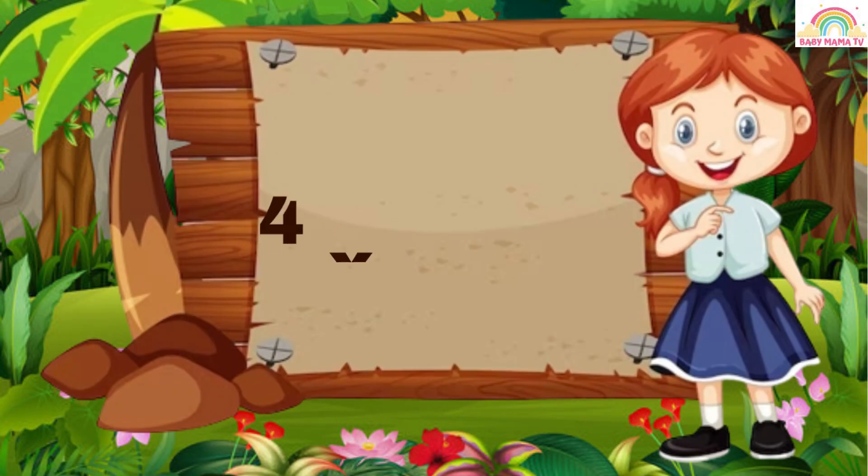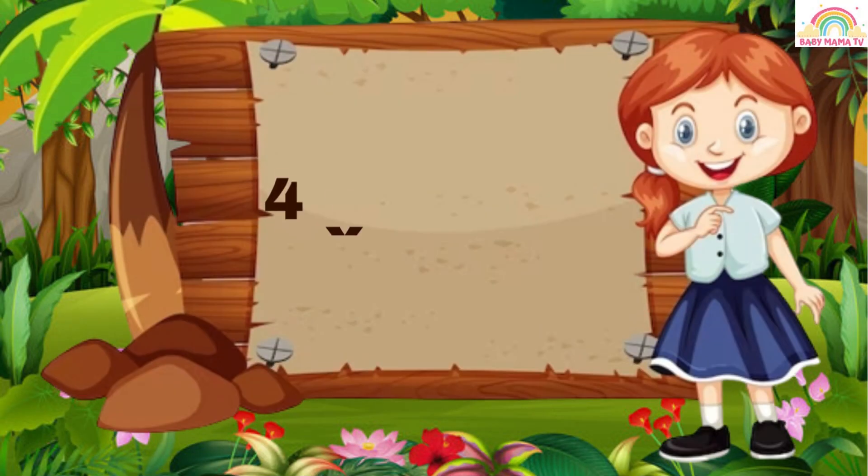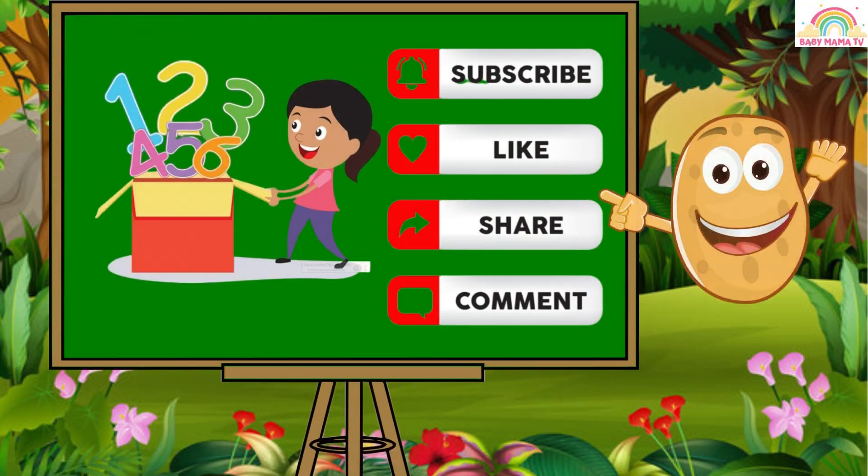4 9 is 36. 4 10 is 40. If you like our video, please like, share and subscribe to our YouTube channel Baby Mama TV. Bye bye!